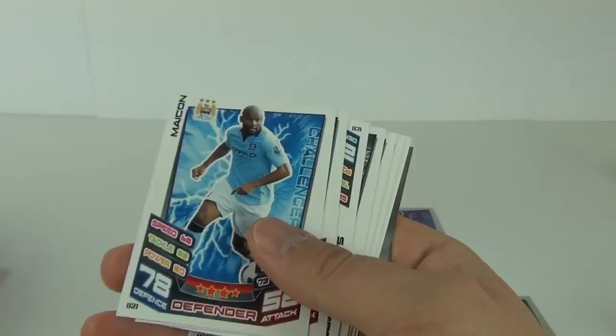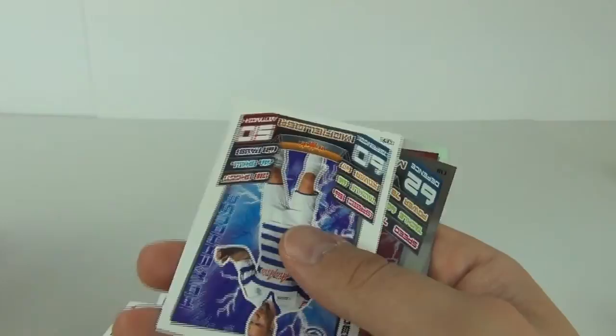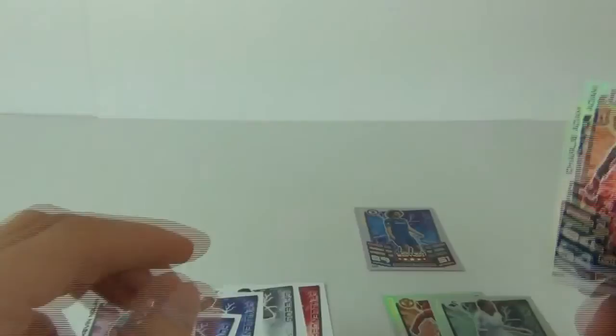The fifth pack is proving slightly difficult to open but we got there in the end. We have a rainbow mirror foil in this one. Skimming through the standards, there's a new signing card. Our mirror foil on a captain card is Kevin Nolan, and our rainbow foil is a Man of the Match — Charlie Adam.